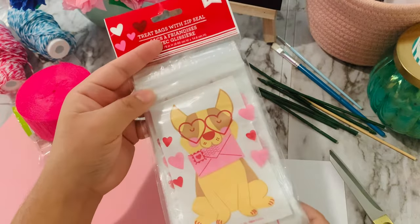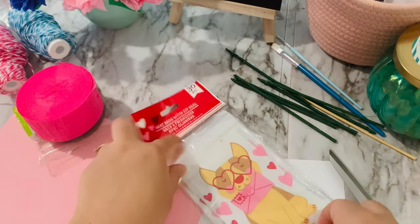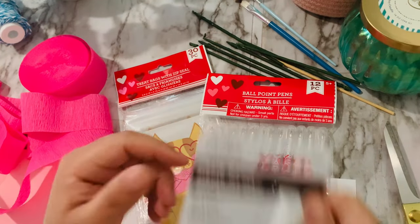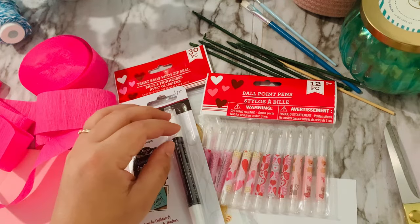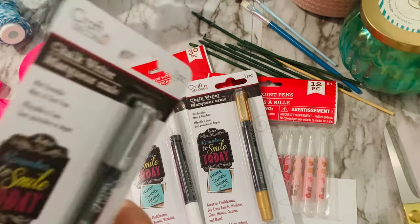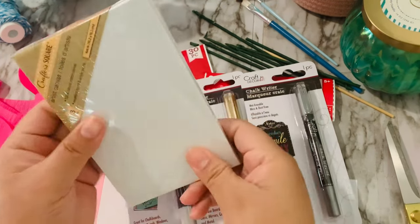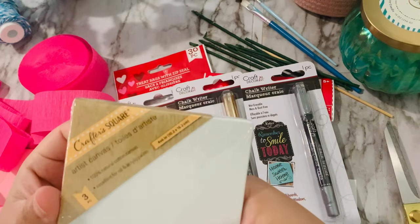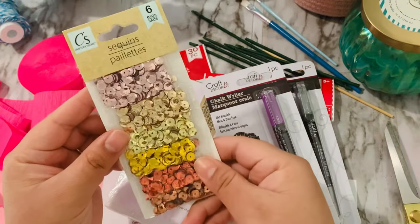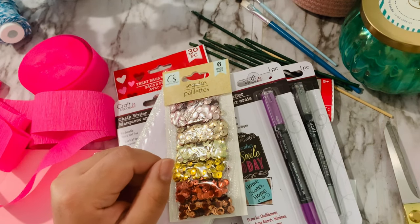It's Valentine's, so they sell these cute bags that are an all-year-round purpose gift bag, and these ones have little hearts that I think are very cute. So I want to add them as freebies on my orders. I also found these chalk pens that I wanted to try out. I have white, gold, silver, and purple. I also found a small canvas set — it has three in them, and some sequin. I wasn't too sure what to do with the sequin, but I still bought it because I liked the colors. So let's get started.